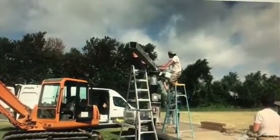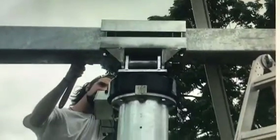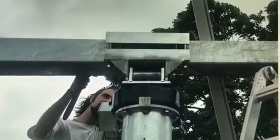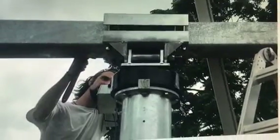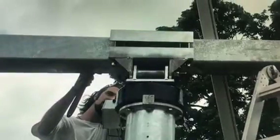First thing they did was the main support beam that goes from left to right. Here's a close-up of it — the support beam with U-bolts holding it together, and the tracking motor and mount underneath the main beam.